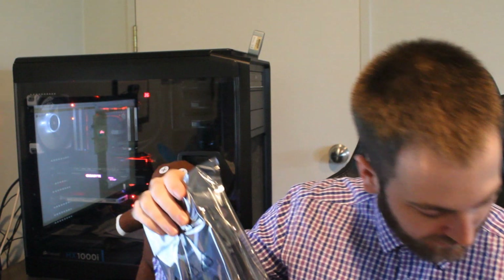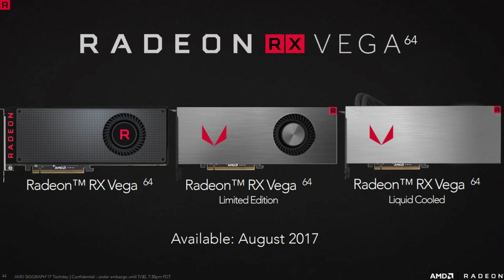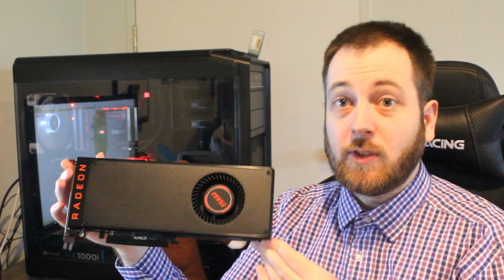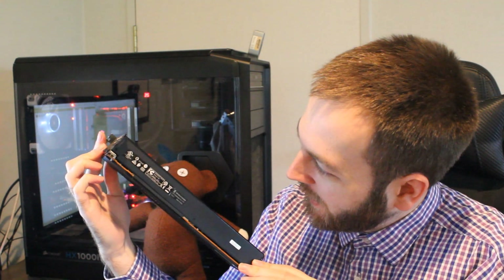And then we have the GPU itself. This is the plastic cooler model. There are two other models available right now: a limited edition one which is still air-cooled but uses a metal exterior cooler, and there's also a liquid-cooled version. First impressions — having handled quite a few AMD cards — this is a pretty heavy graphics card. It's like a giant reference RX 480 cooler, and it looks really nice.